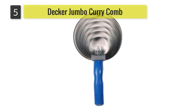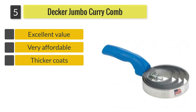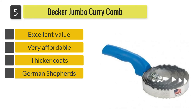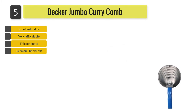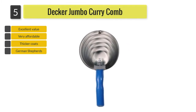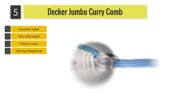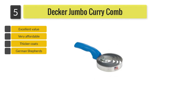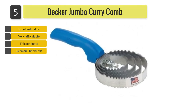Number five: Decker Jumbo Curry Comb. The Decker Jumbo Curry Comb is an efficient cleaning tool for small or larger horses with thicker coats. Designed to cover 40 percent more surface area than other curry combs, it will help you quickly clean your horse's coat from dried-on dirt, mud, and shedding hair. It is also a great tool for eliminating tangles on dogs with thick coats, like German Shepherds.